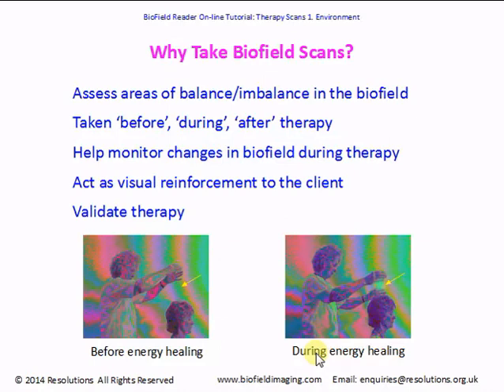So why take biofield scans? There are several reasons. Scans can help you assess areas of balance and imbalance in the light or biofield on and around the body. You can also show your client where their light or energy is out of balance. You can do scans before, during, and after therapy in order to assess and monitor changes occurring in the biofield due to therapy, or maybe a change in lifestyle or diet.